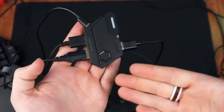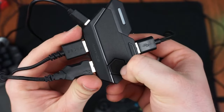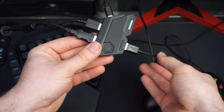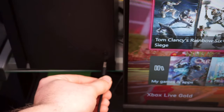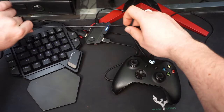You also have a reset button located on the top left of the adapter. Make sure you have everything plugged in before plugging the adapter into the console. Once you've checked that, go ahead and plug the adapter into the console and it should automatically detect what system you're on.